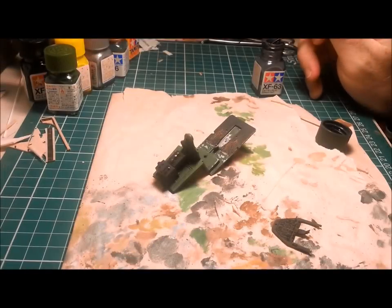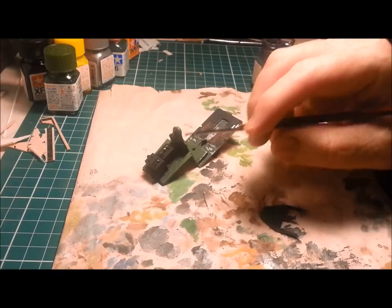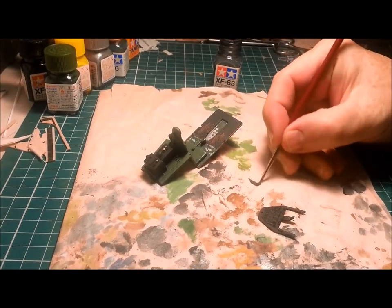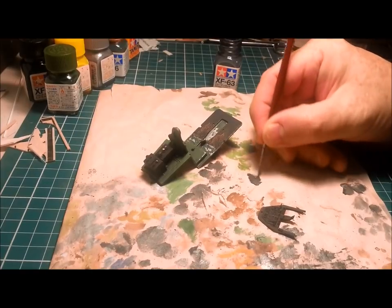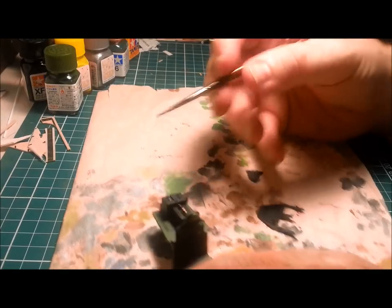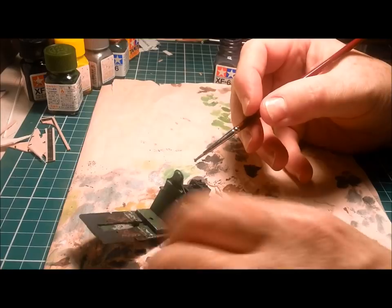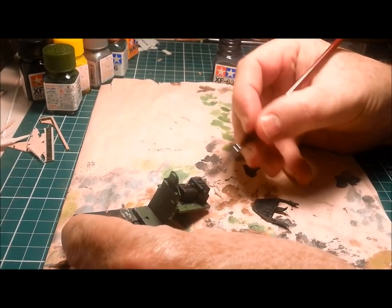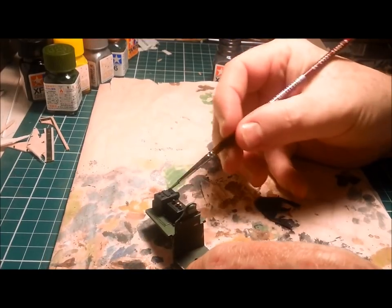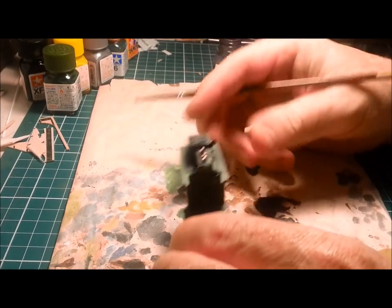Now I'm going to do a little bit of dry brushing on the black areas — on the instrument panel, the radios, etc. I'm just using German Grey to highlight the detail in these areas and make them not quite so monochromatic. Just bring out a bit of the detail.